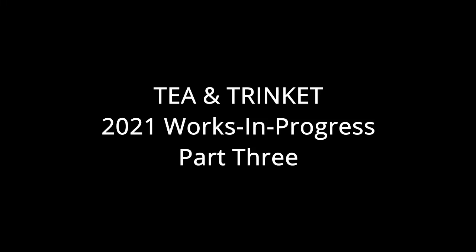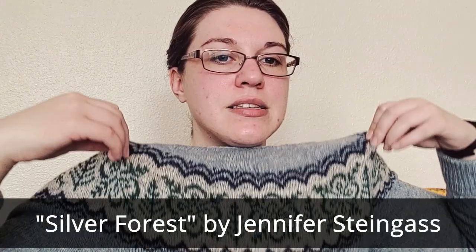Hello and welcome to another Tea and Trinket video. My name is Katie and today we're going to be talking about more works in progress. Before I get started, for those who are wondering, I am wearing a sweater that I made myself. I'm not sure if I've shown this on a previous video before, but this is the Silver Forest sweater by Jennifer Steingass.